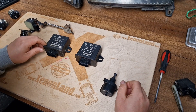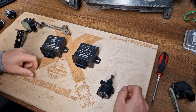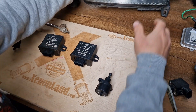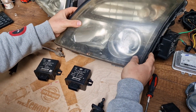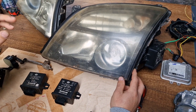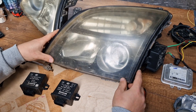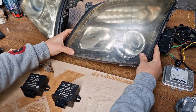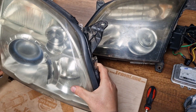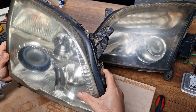Hi guys. Today I will make a short video about the headlight leveling system of the Opel Vectra C and Signum xenon headlights. It is valid for both non-adaptive type headlights and standard xenon headlights, as well as for adaptive type xenon headlights. The system is basically the same, though the parts are different.